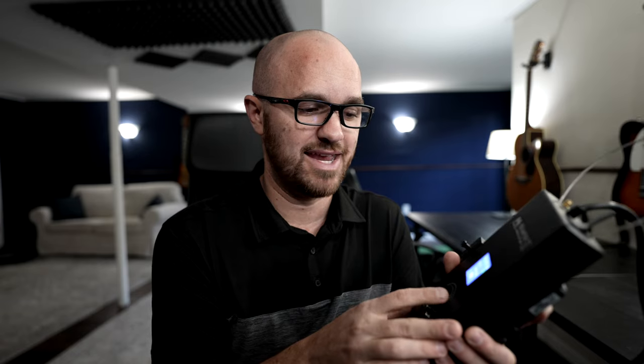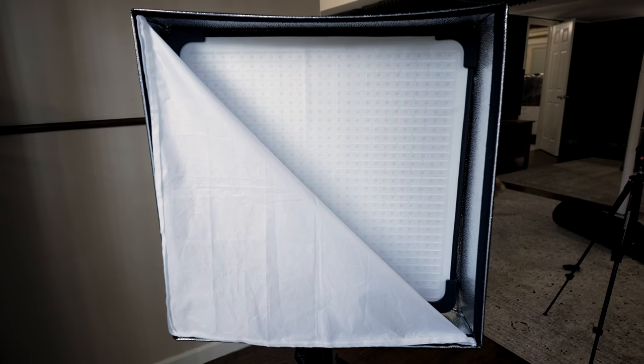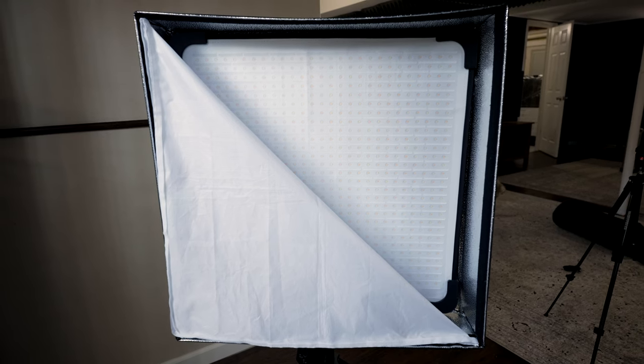We also use it quite a bit for actual shoots if we need even more light, because we can just pack it up in a bag and take it. The light comes with a full diffusion panel to diffuse the light, and it also comes with a honeycomb grid, which allows you to focus the light more. I like that it comes with everything you need for full flexibility. That honeycomb is really nice — if you don't want the light to flood the room and want it more focused on your subject, you can throw that on and it makes a huge difference.